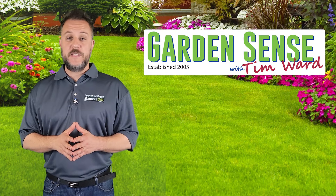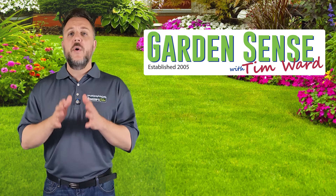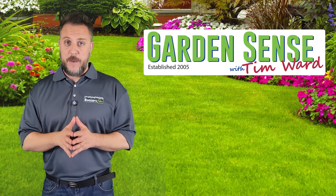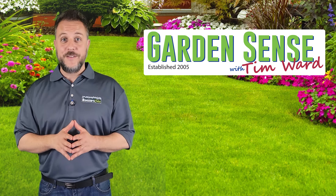What can I do about bare spots in my lawn? Is it still okay to use garden trust when I've recently applied manure to my garden? And when should I use plant trust on my Japanese maples? I've got answers to these questions and more coming up on Garden Sense.